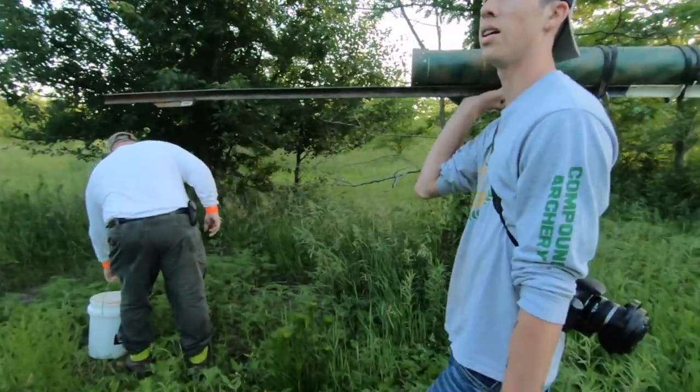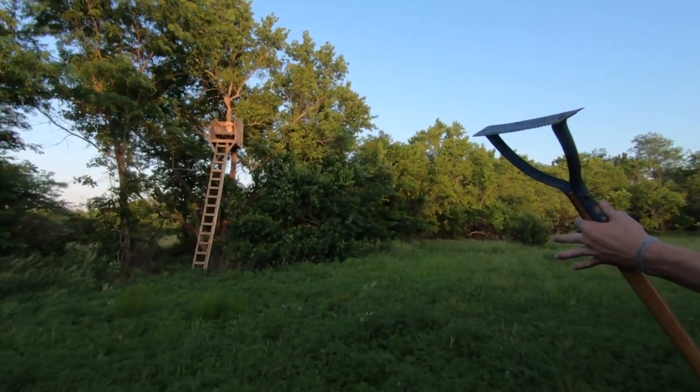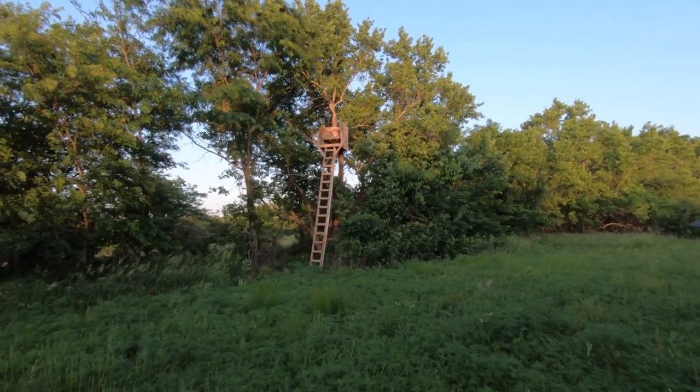Which tree are we going on — this close one? Early season you're fine, covered in the back kind of.